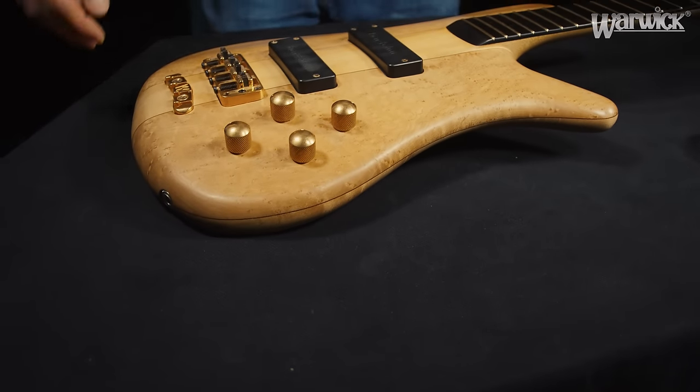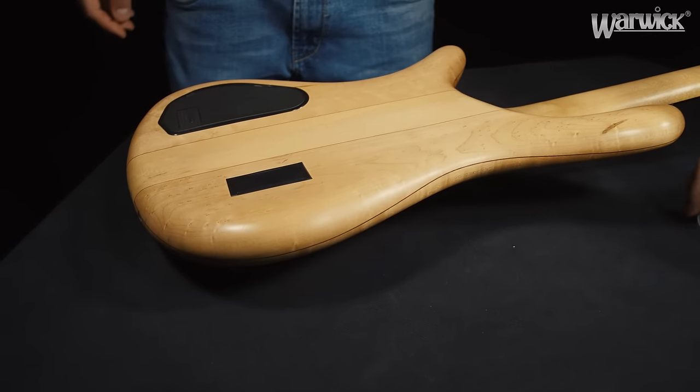Now turn your bass around and, using the same action, take care of the back side as well.